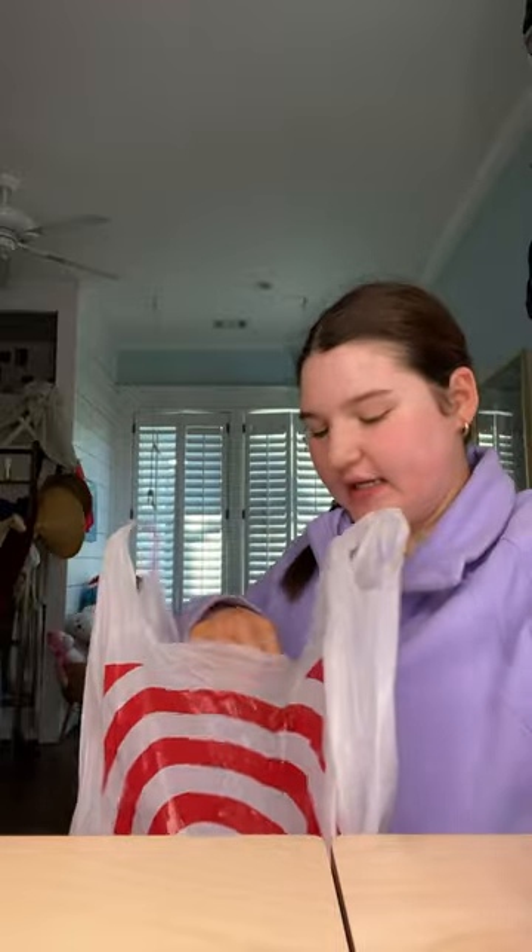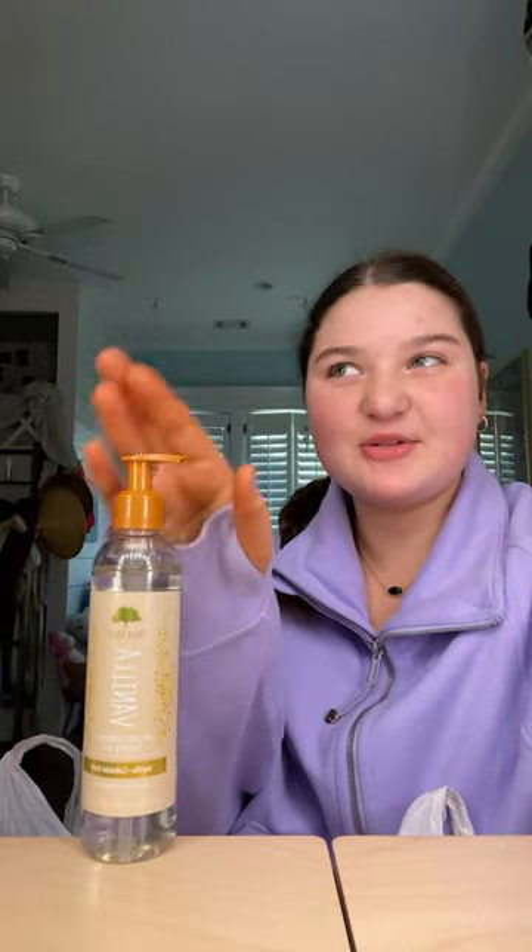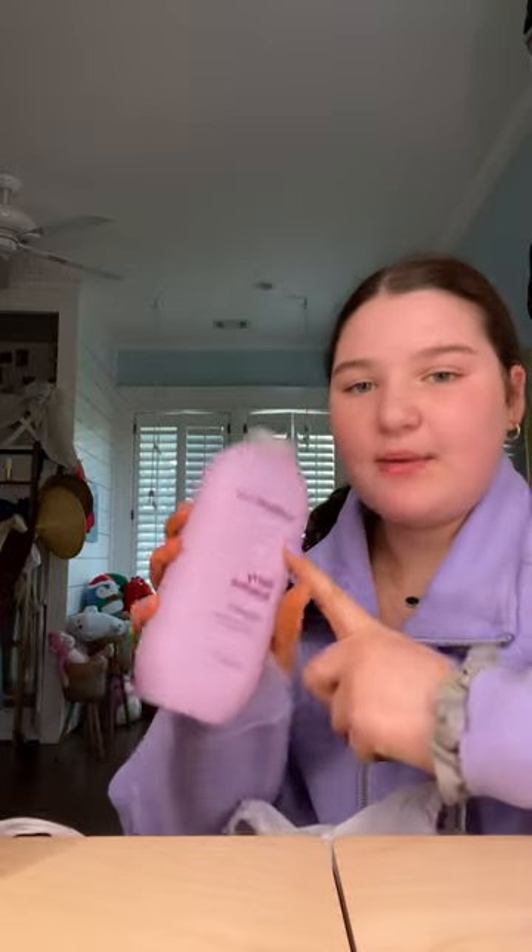Target haul! Also, the reason I'm wearing this again — I did wash it, I just love this sweatshirt. I got three different things, which I all ran out of. The first thing I got is this Tree Hut shave oil. It smells so good, 10 out of 10 recommend.